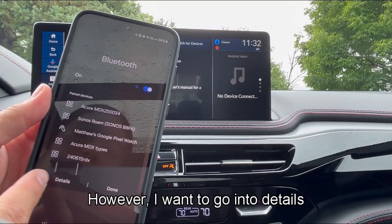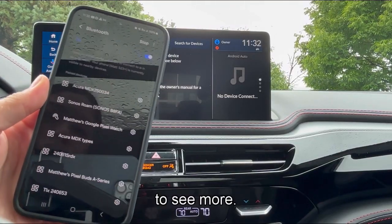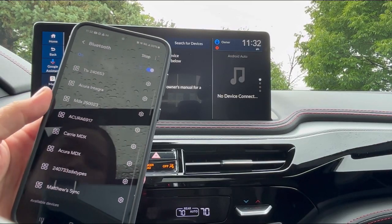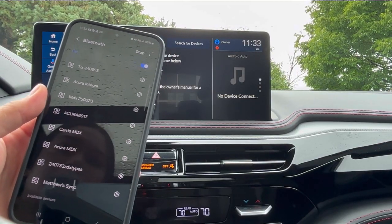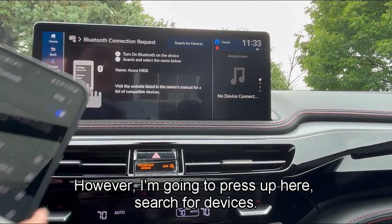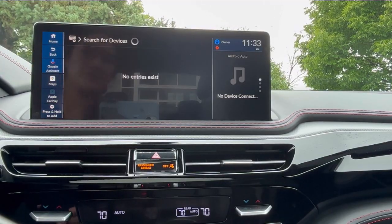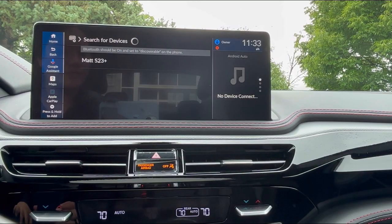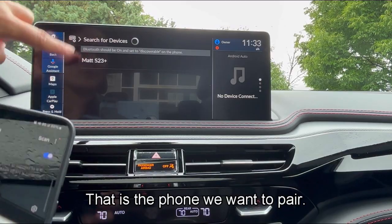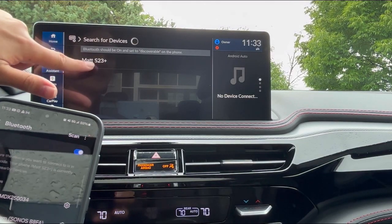I want to go into details to see more — these are all the available devices. However, I'm going to press up here to search for devices. That is the phone we want to pair, so I'm going to select Matt's S23 Plus.